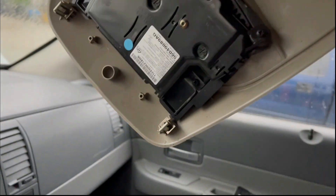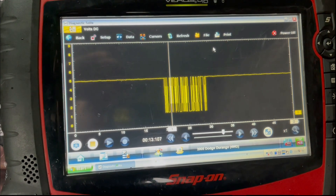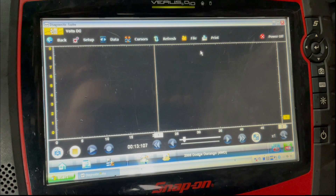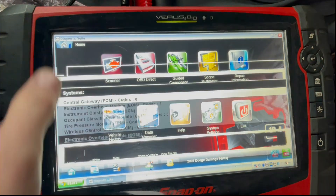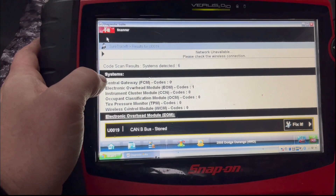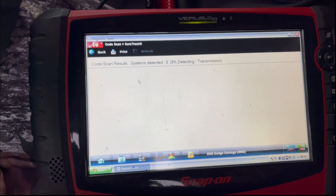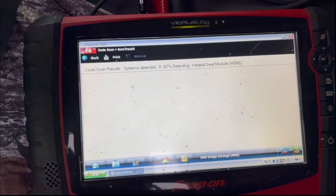I disconnected the overhead console, and if you wait about five to ten seconds — boom — just like that, CAN bus goes to sleep. I went back and did a code scan and I no longer detect any modules. Look, it's April 19th and it's snowing here — no systems detected.